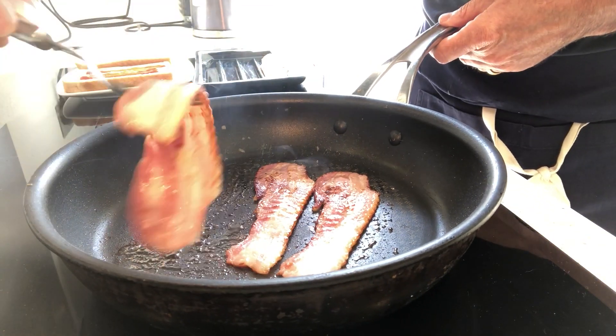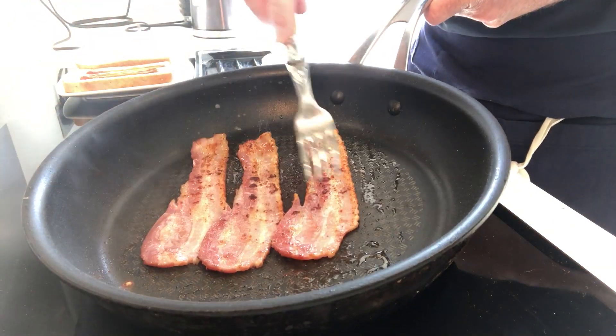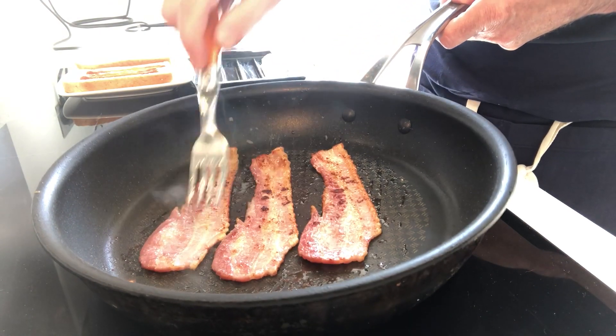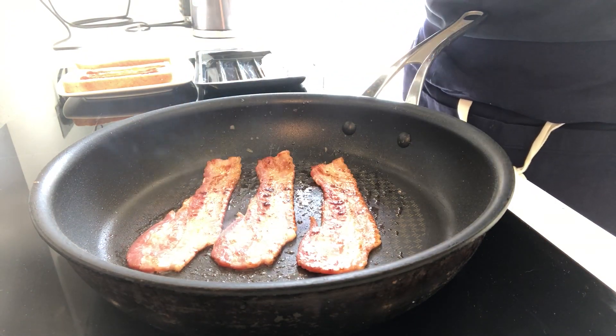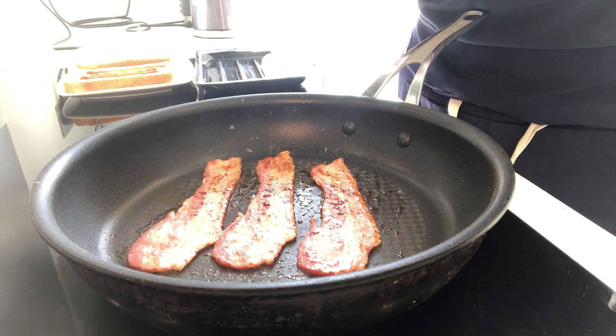Now we're at the point of needing to turn it over again. You can see there's no fat required — it's already in there, which is great. Who wants to add oil unless you really, really need to? It's almost at the point where we're going to be able to take it out and create that lovely little sandwich.